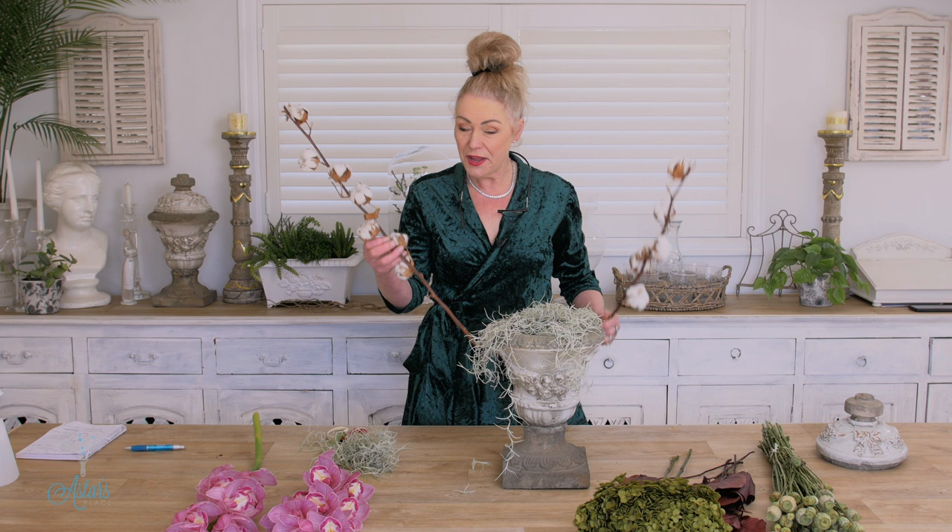I remembered what Constance Spry used to do. She had this saying — people would say the difference between a weed and a flower, or a seed head, or a bit of wheat found on the side of the road, was just an opinion. She loved to incorporate all sorts of lovely things as visual stimuli to the eye. That's what I really love about studying her work — bringing in different textures, combining dried raw organic materials with something pristine and alive like an orchid.